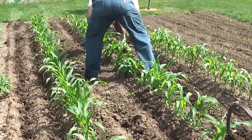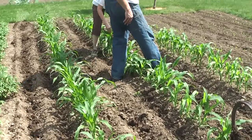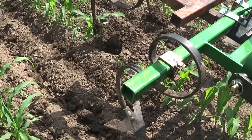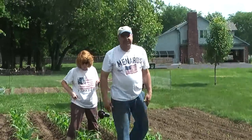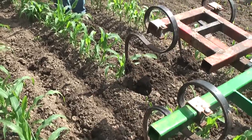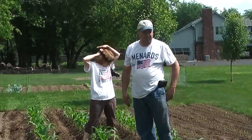Houston, we have a problem. Some of our roots may have been damaged by these little springy deals. It's probably because I don't know what they're called. Hey dad, what do you call those springy things?